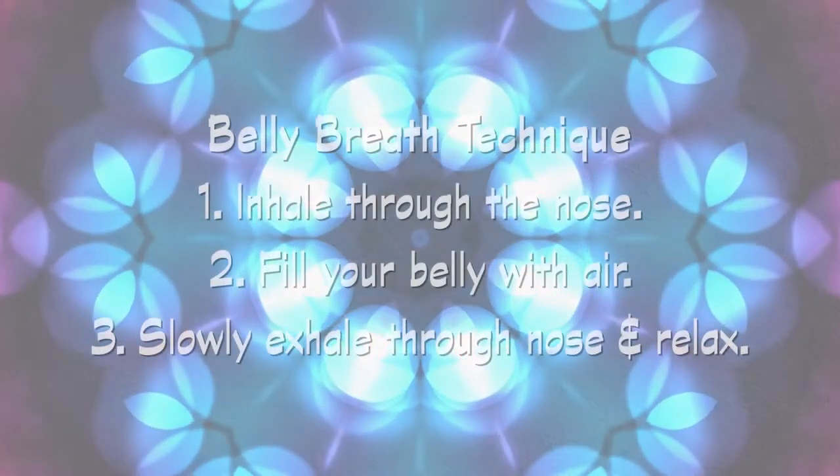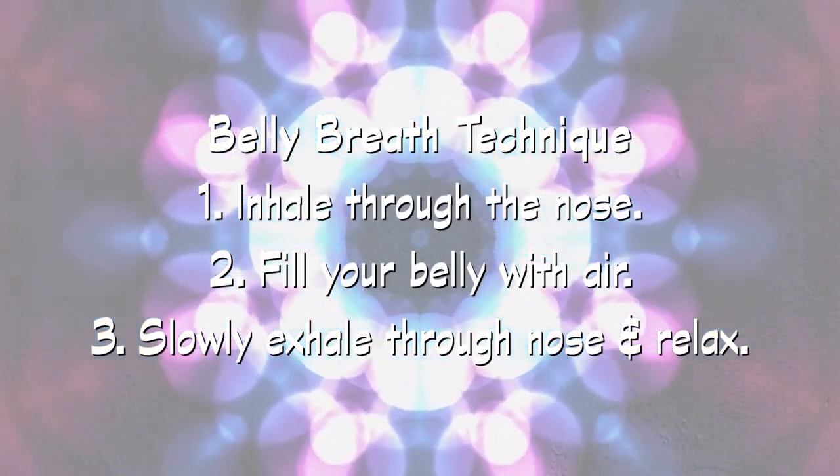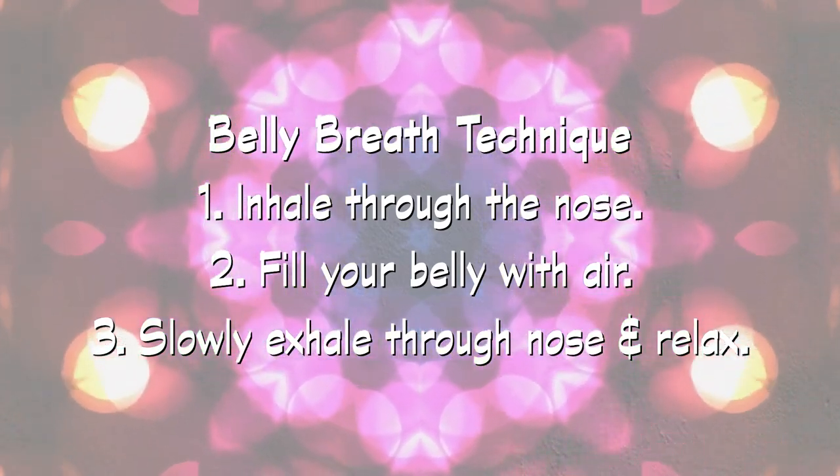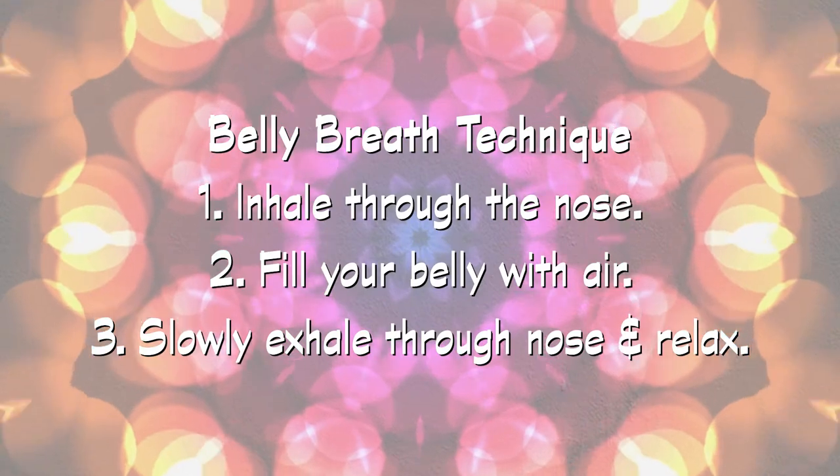Let's practice that. Breathe in through the nose. Feel your belly expand with air. Then slowly breathe out through your nose as all your muscles relax.